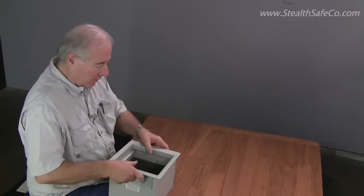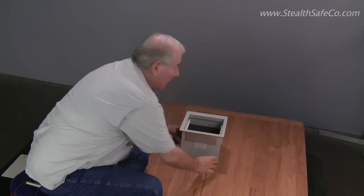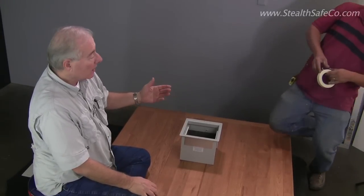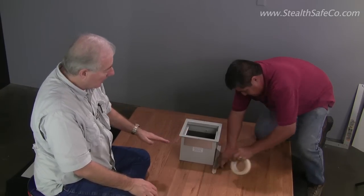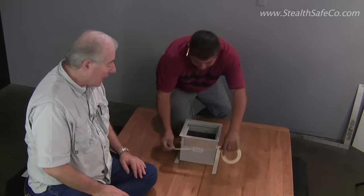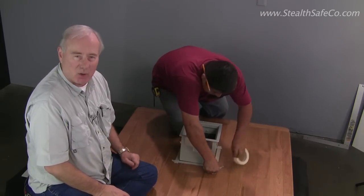We've had the advantage of being able to look underneath and we want to put this safe right about here. This is my friend Eduardo — he is a professional and he's going to help us mark this. We tape it, we're going to cut it, and now we're going to drop our safe in as soon as we cut it.